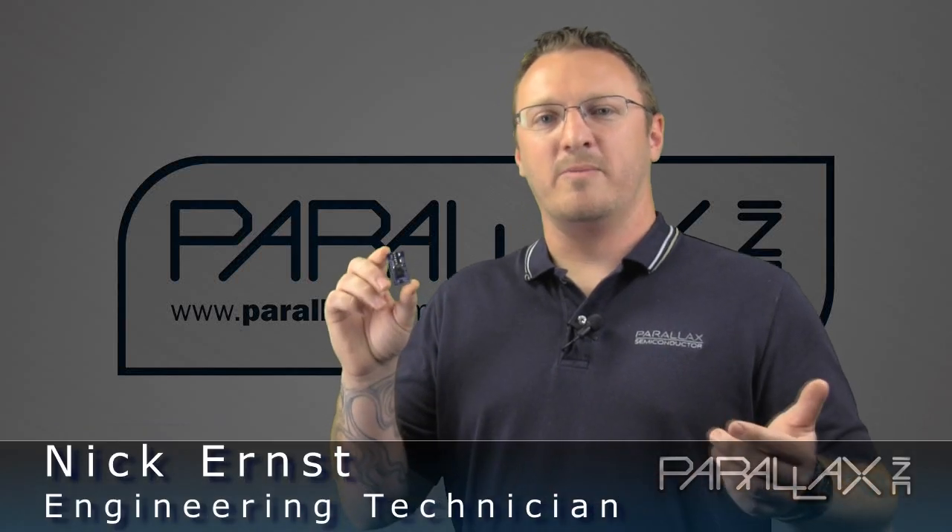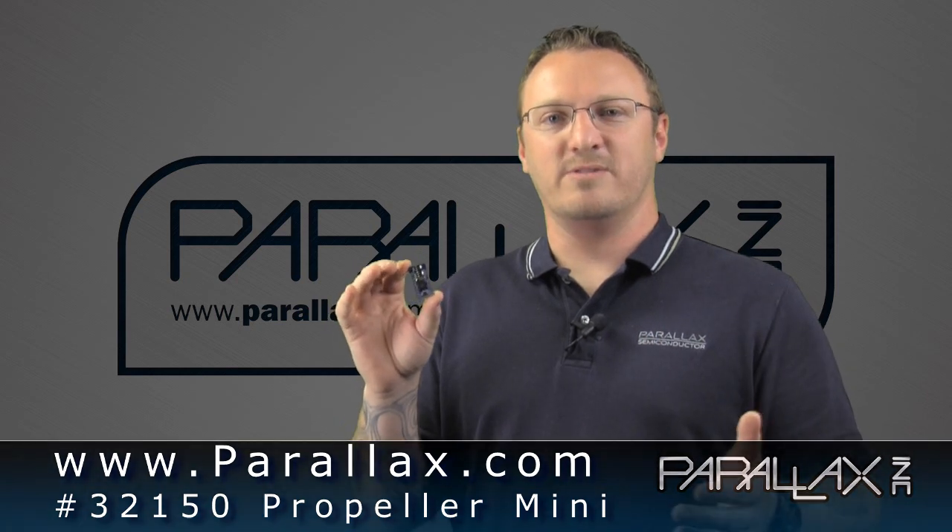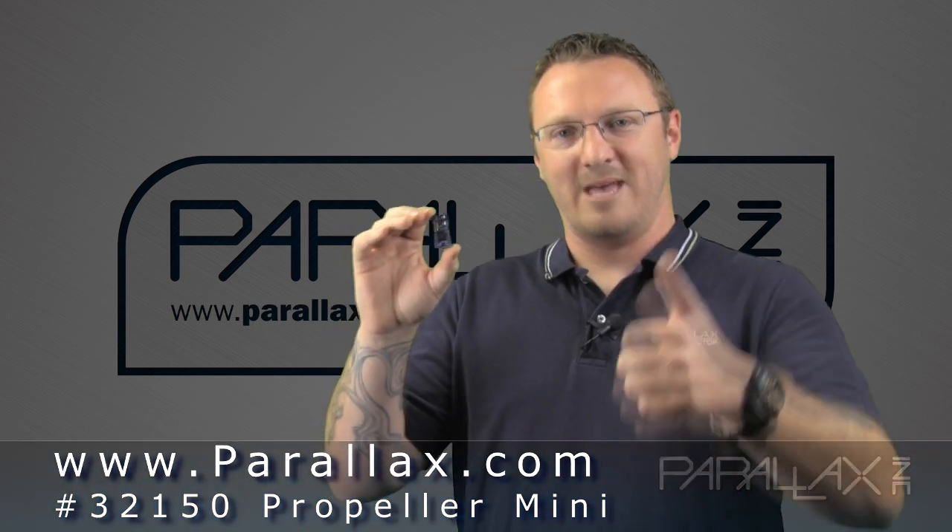For more information on the Propeller Mini, you can visit our site at www.parallax.com/PropellerMini and search 32150 for the Propeller Mini. Happy prototyping!